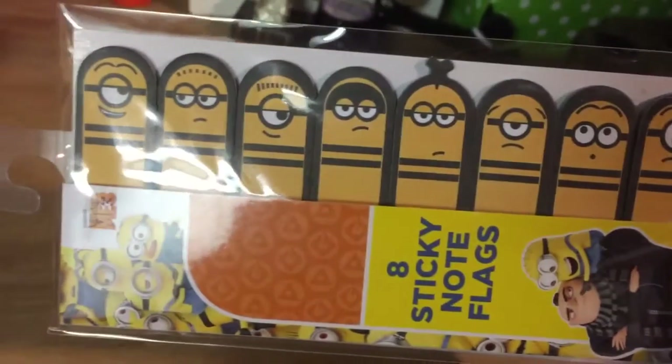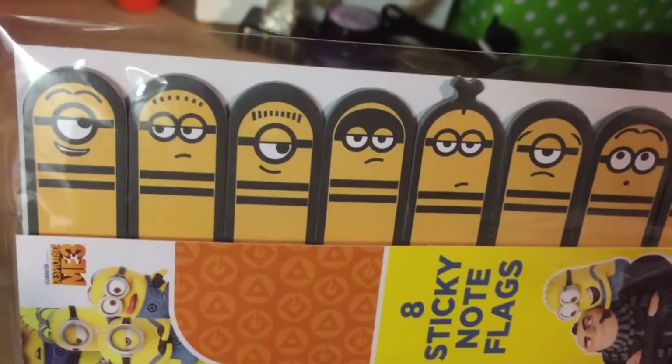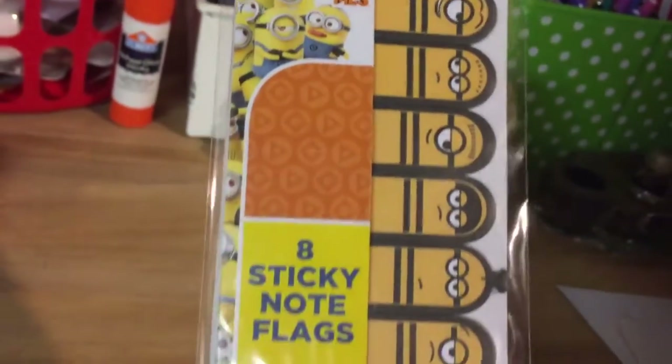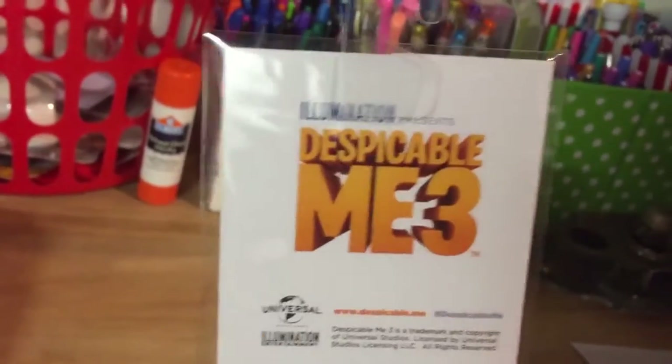I think they kind of look like fingers. But anyway, the Minions have different facial expressions like a smile, a frown, and when you turn them to the side, you can see that there's eight different characters, and they're to coincide with Despicable Me 3.